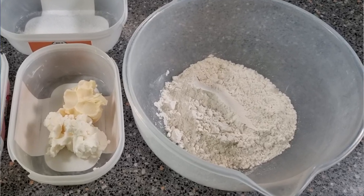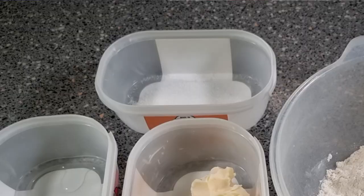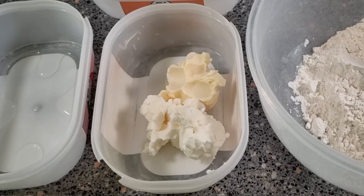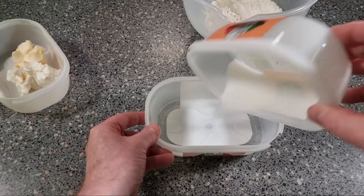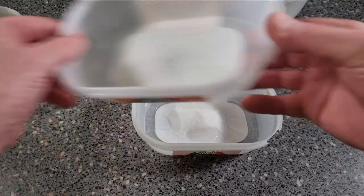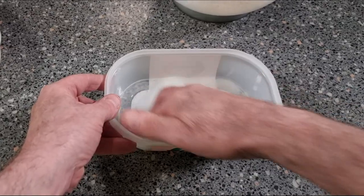For your recipe you want 226 grams of plain flour, 14 grams of water, 28 grams of caster sugar, 56 grams of butter or margarine, and 56 grams of white shortening. The first thing we want to do is put our caster sugar in with our water and give that a good stir so it's dissolved.